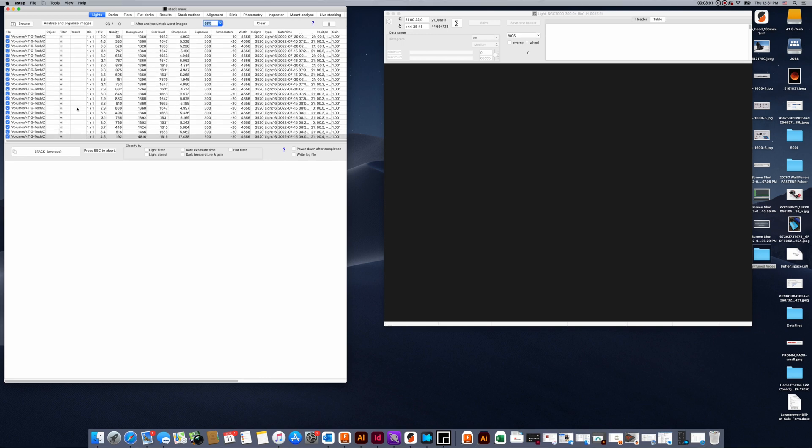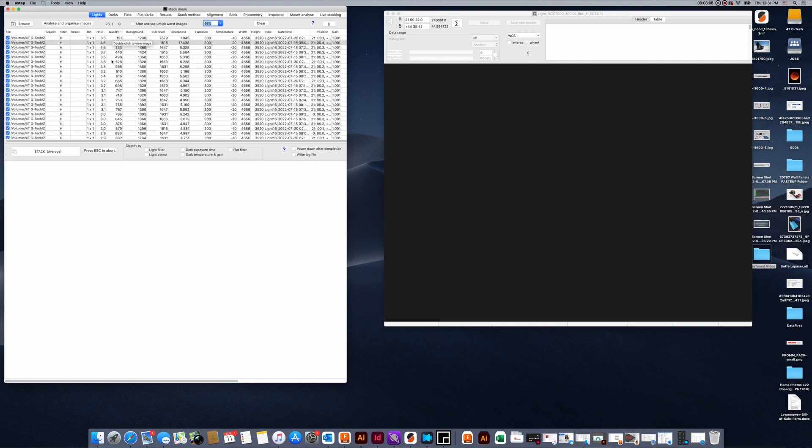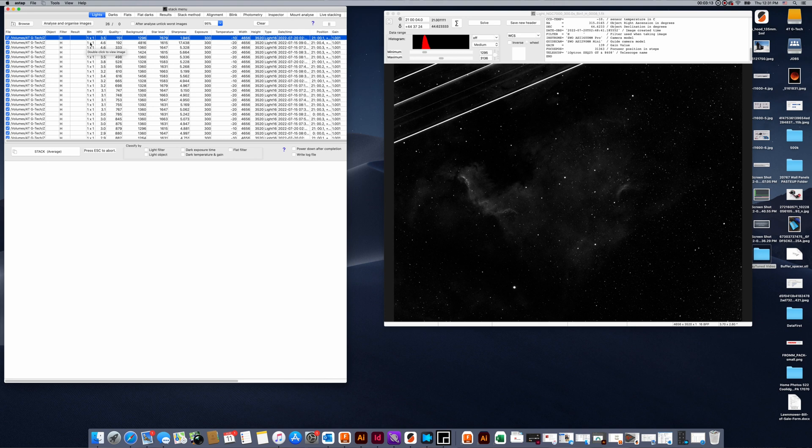Now that the analysis has been performed I can click on any of these parameters at the top — such as quality — and we'll go to the very top and double-click to look at the lowest quality image. As you can see an airplane went through our image, so we are going to uncheck that. If you wanted to delete it later you could right-click and hit the trash can, which will put a dot-bak extension at the end of the file so it will never be used again. Oztap will never bring it in and you can quickly search for it and delete it later.